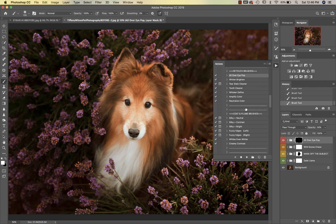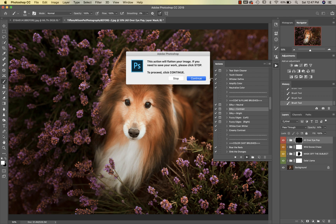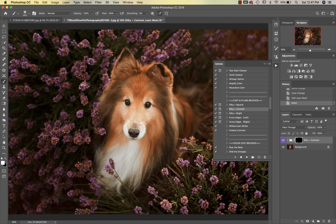Then we're going to go into our coat and plume brushes and I'm going to use Silky Plus Contrast. I'm going to get my brush bigger and paint this all over the dog, then I'm going to go ahead and reduce my opacity.